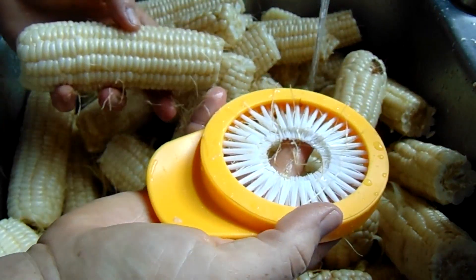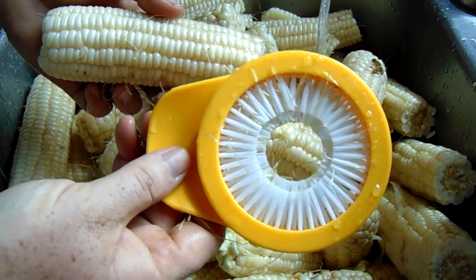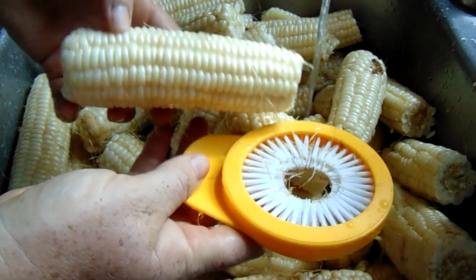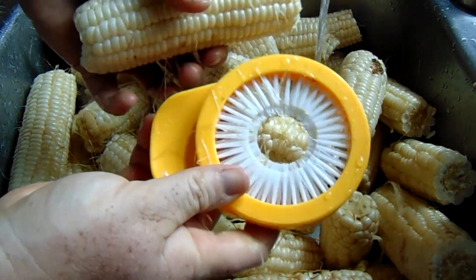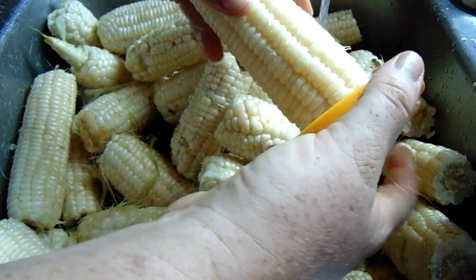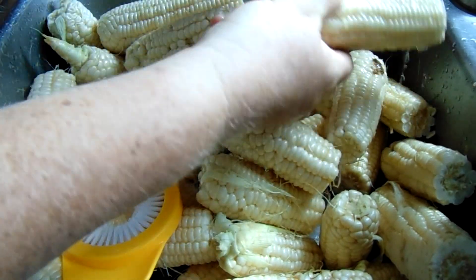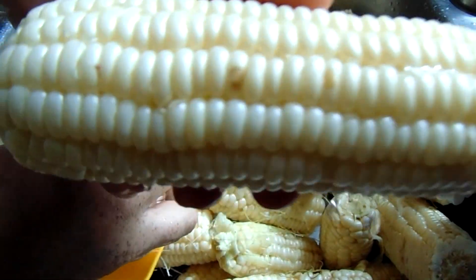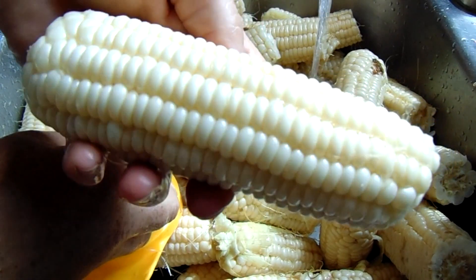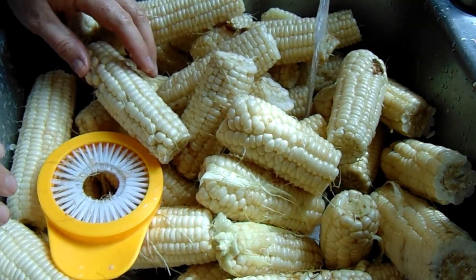Anyway, to desilk, I just use a desilking brush. You can use any kind of vegetable brush you have, or you can just run it under the sink and rub the silk off with your hands. My grandma got me this one — it's something new for this year and I've really been liking it. You just run it through a couple of times and it gets quite a bit of silk off. It actually speeds up the process, because this is the part that takes the most time. I'll go ahead and get all this desilked and be back with you when that's done.